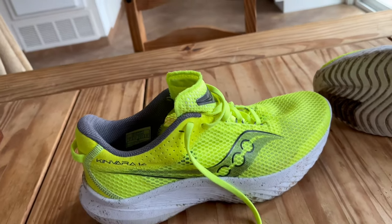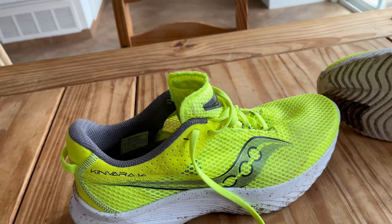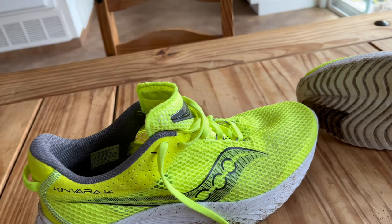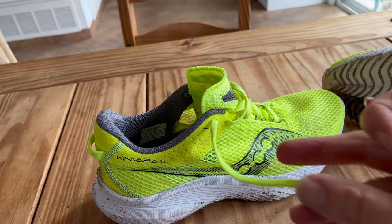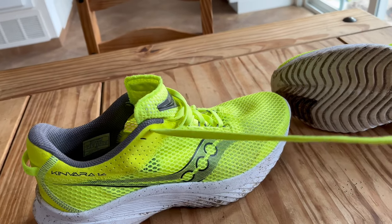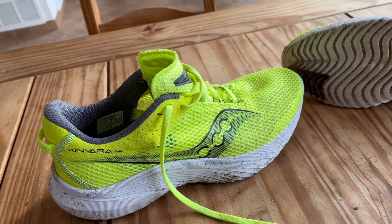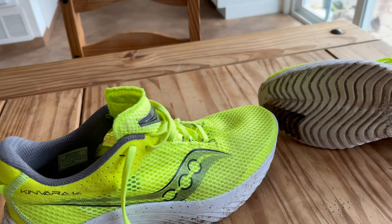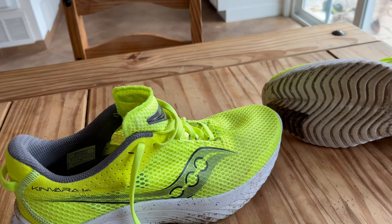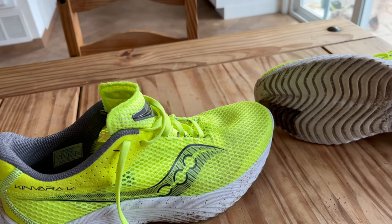My only complaint to Saucony — and part of it is my foot, because I will firmly admit that I have a skinny foot — is that these laces are ridiculously long. Even double tying them, the loops were hitting the ground. But if that's all there is to complain about, it's not really a complaint.